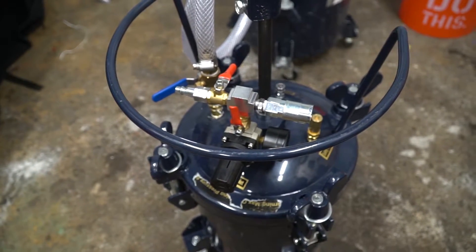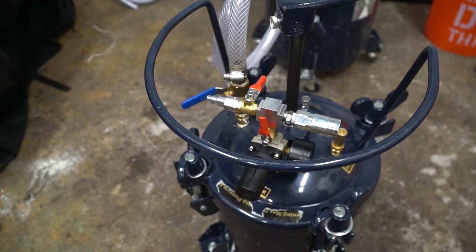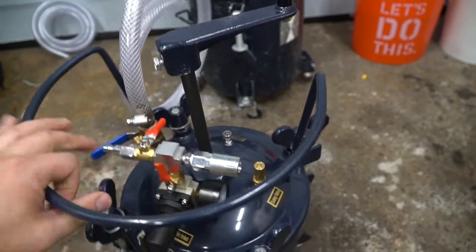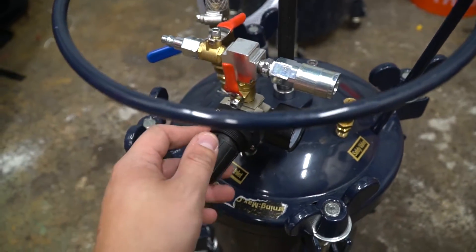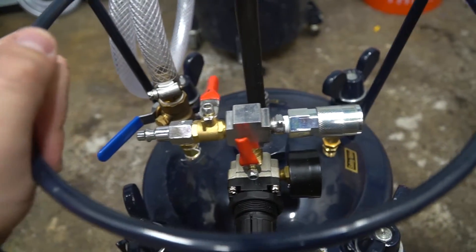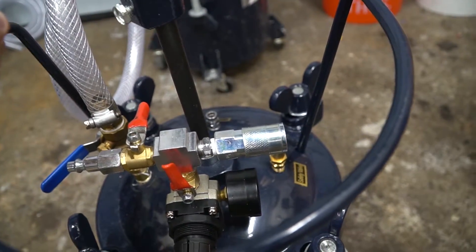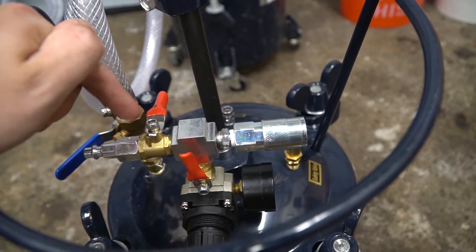Before we start, let's take a closer look at our two-and-a-half gallon pot and go over the controls, taking note of a few important things you have to keep in mind. First off, this is the air inlet apparatus. There are a few different valves here. These pots are set up to have both an inlet and an outlet for air. The direction doesn't matter — you can have your inlet on the male connector or the outlet here.